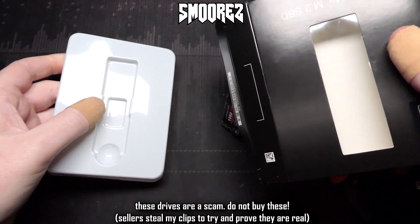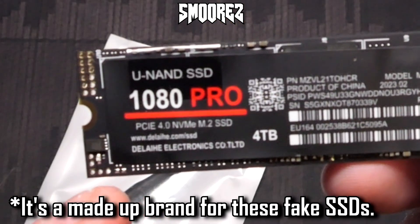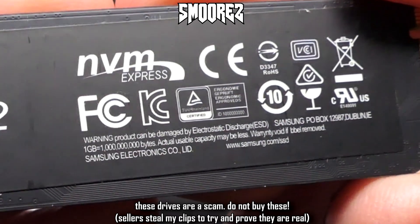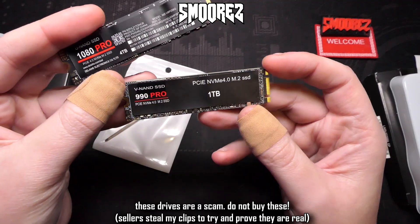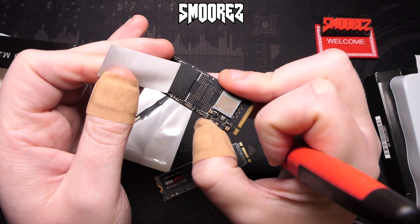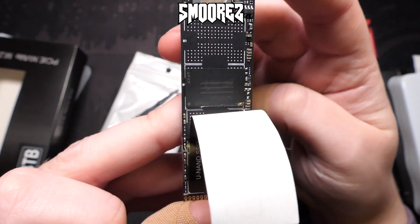Now the 1080 Pro — they just throw the SSD in with no anti-static bag, which is fine apparently. This one actually has a model number on it that says 256G, which may tell us straight away it's a 256 gig drive. It says it's made by Delahy Electronics — never heard of them. There's a sticker on the back that says PCI M.2 and actually shows Samsung Electronics branding. The drives are also keyed differently: the 1080 Pro is M-keyed while the 990 Pro is both B and M-keyed. Lifting the sticker reveals the same situation — one chip with all markings erased.